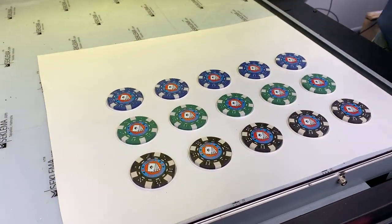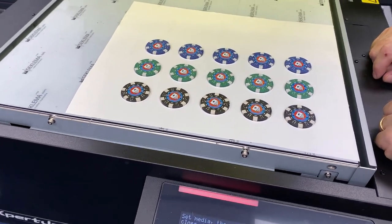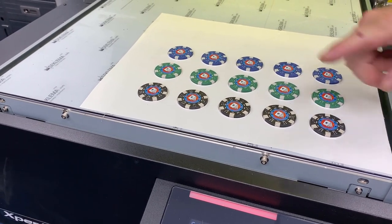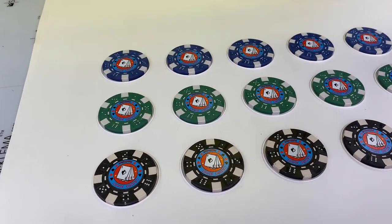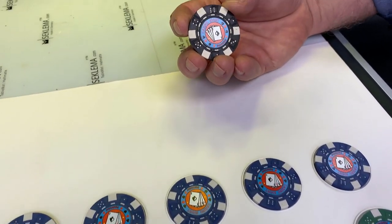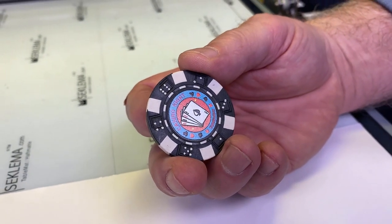We did 15 of them. I haven't even done the numbers on this — we could probably get three more across, that would be eight across. We could easily put 80 or 100 of these chips on this bed. With this type of spacing I would probably tighten it up if I was worried about production. But this is a nice thing — a couple of ideas here. It's a nice idea for a fundraiser; you could use these as a casino night fundraiser, either with dollar values on them or as drink coupons or anything like that.